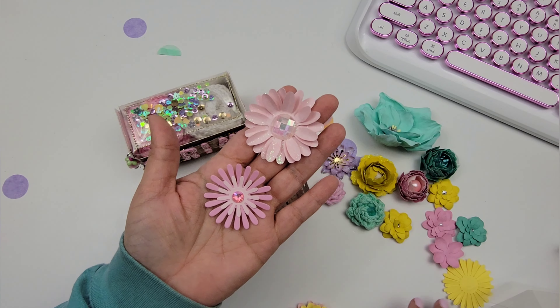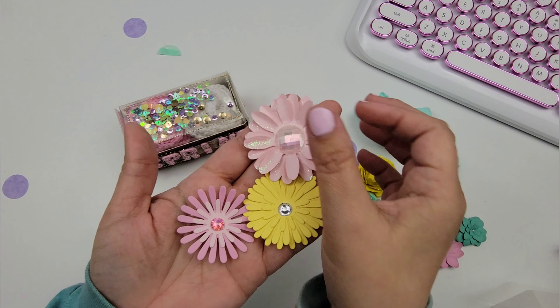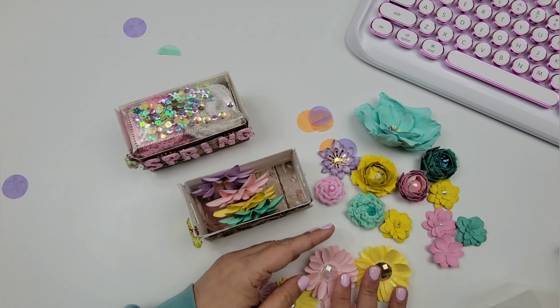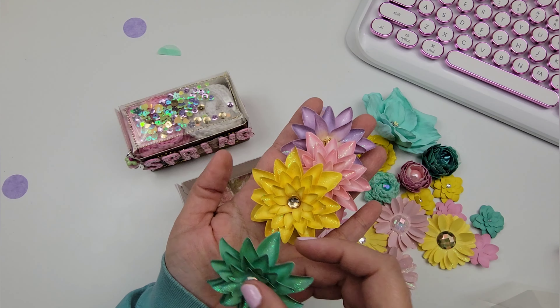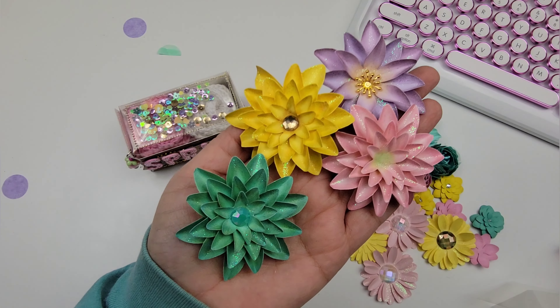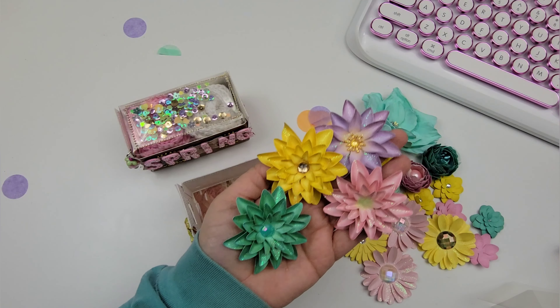These flowers have a little bit of sparkle — they are going to be so fun. Look at all of those flowers! The colors are perfect for Easter and spring projects — just gorgeous.